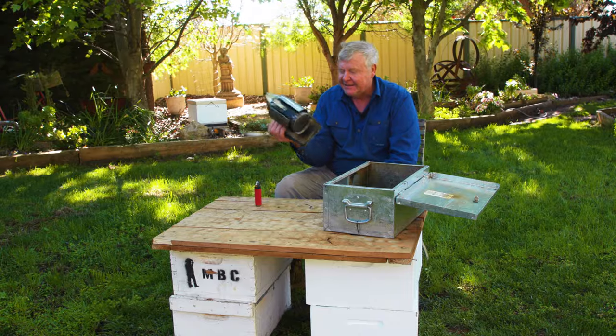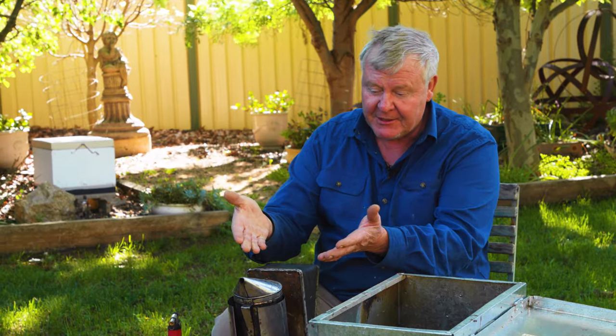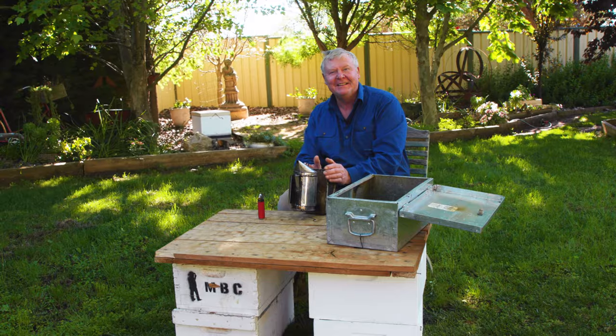A smoker is a very simple thing — it's got a little bellows at the bottom. And if you get bored of being a beekeeper, you could probably turn this into your own little forge, heat up some coal and make some metal instruments. But anyway, there you go — there's a bit of dust smoke.